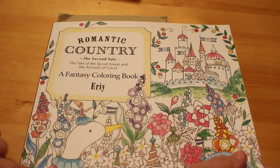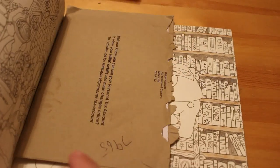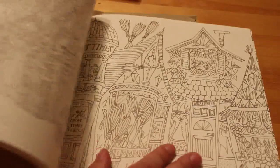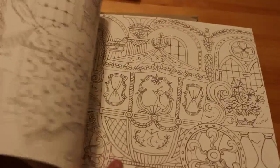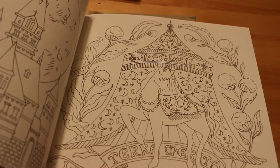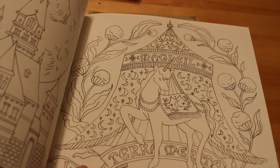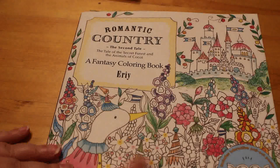This next one you've seen on the channel before — this is Romantic Country: The Second Tale, which I started coloring in an ages ago and then didn't finish. I've got a bit more done on it — not a lot. I do like these and I want to get the third one as well, but they are so detailed. I really love the details in them — they're really nice books.